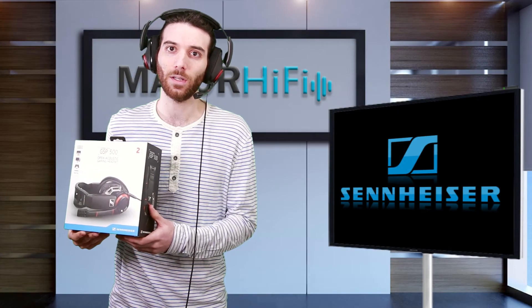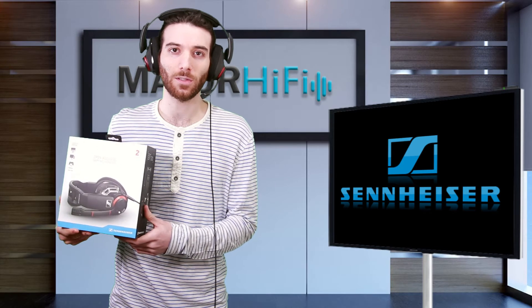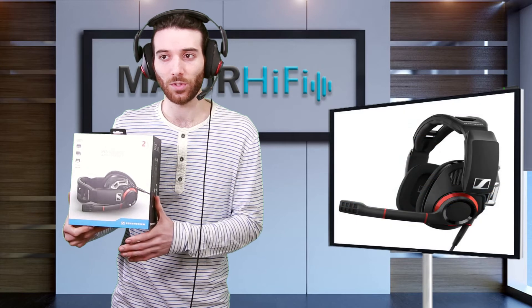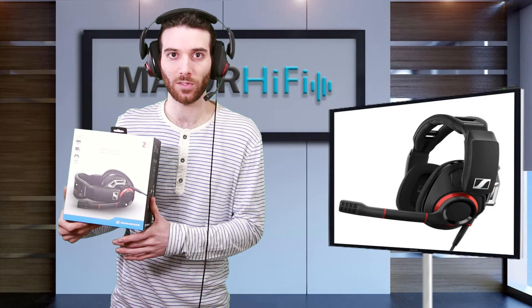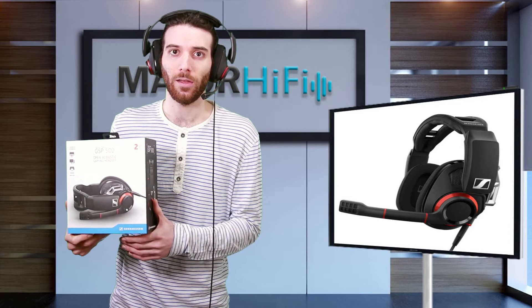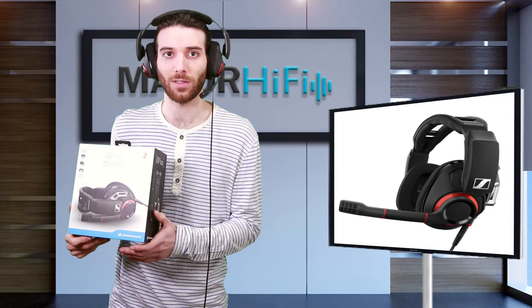Gaming headphones don't typically sound this good. They are detailed, they have a nice extended low range which is just as present as it needs to be. The soundstage is also pretty expansive, thanks to the open back design, which provides an articulated sense of space.